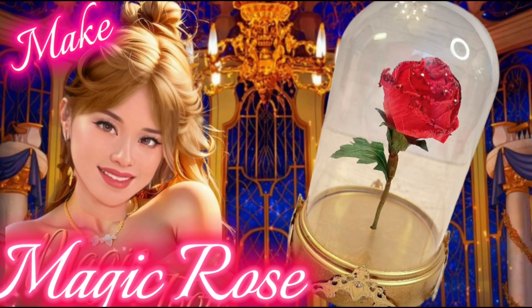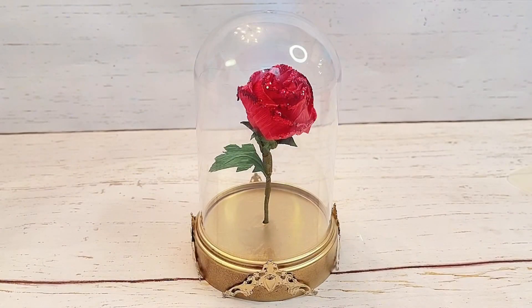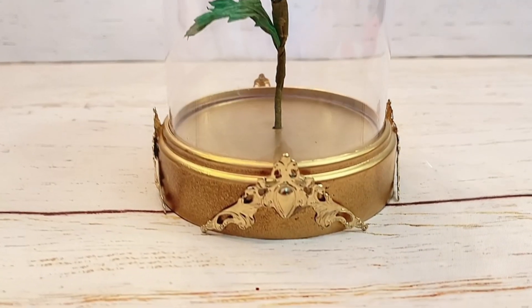Hi everyone! Let's make this beautiful enchanted magic paper rose. It's like the rose from the fairy tale Beauty and the Beast. This could be a beautiful display or a great present and you only need a few simple items.